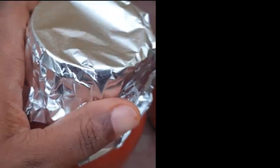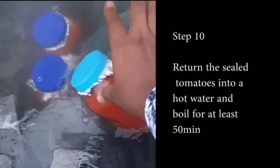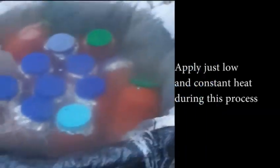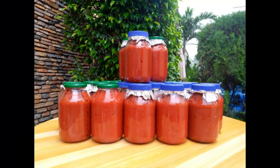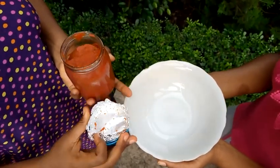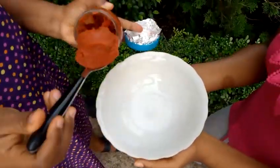If your seal is not very firm, throw them back into the hot water and allow to boil for at least 40 minutes. Wow — our tomatoes are ready!